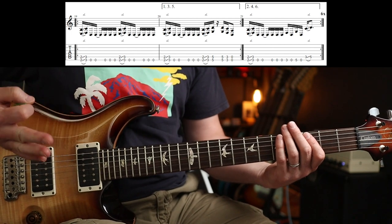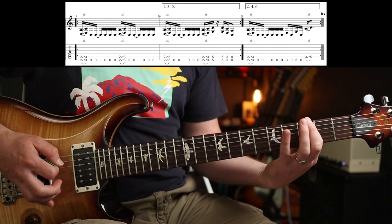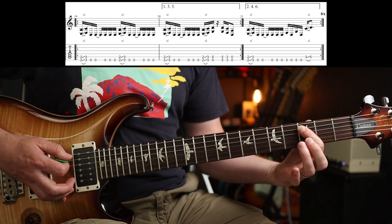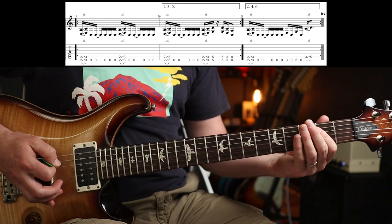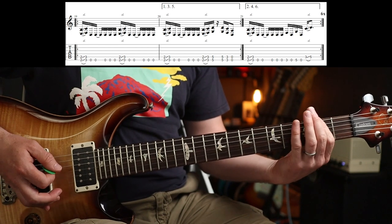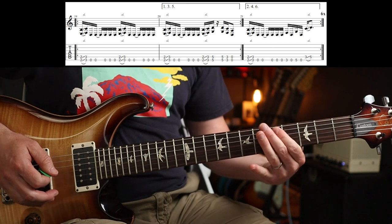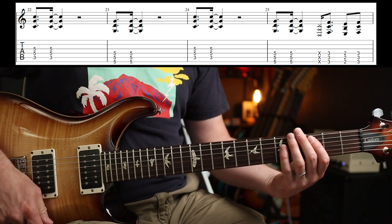That plays the 1st and 3rd time. The 2nd and 4th time there's a variation at the end: 3-0, 5-0, and then on the low string and then on the A string, 3-5 slid up. Slowly, those two parts. Pre-chorus bit is just a couple of stabby chords, basically.